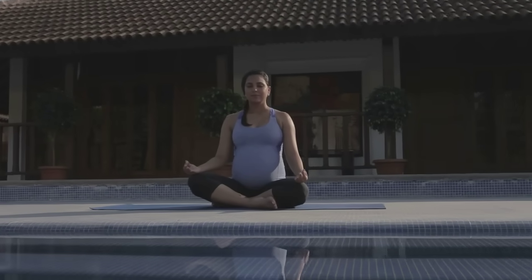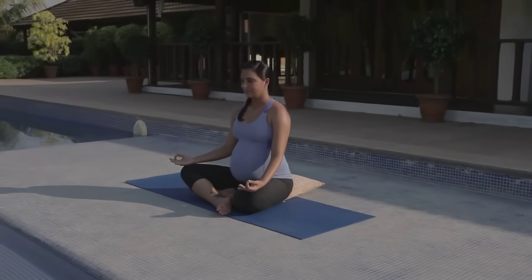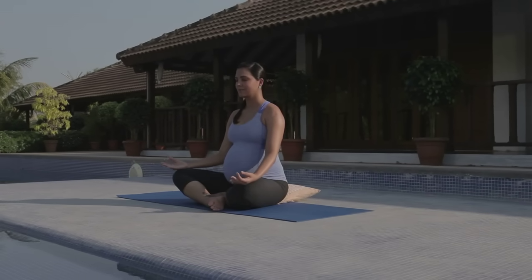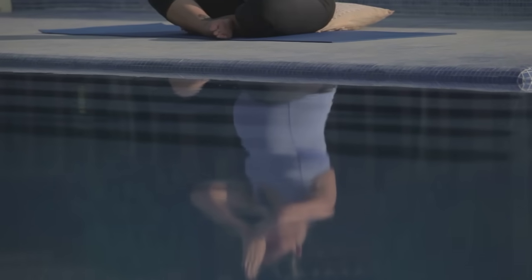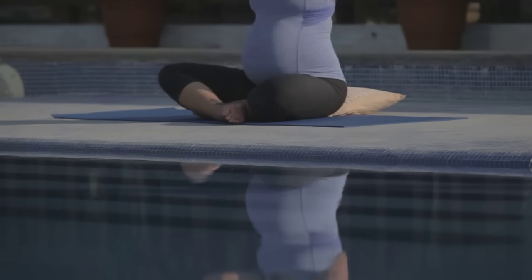We do pelvic muscle toning for a healthy childbirth and recovery. When you're ready, bring your hands to your heart center in prayer position, setting the intention for your practice, and then bringing your hands to your third eye, the pituitary gland, your seat of intuition and wisdom.